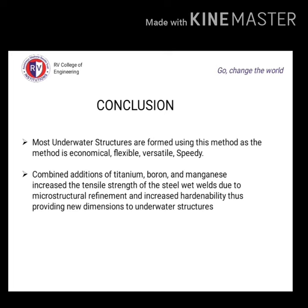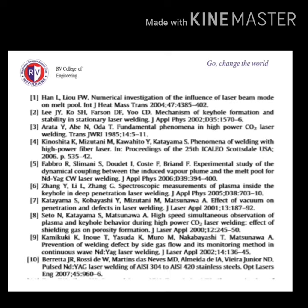In conclusion, most underwater structures are formed using this method as it is economical, flexible, versatile, and speedy. The combined addition of titanium, boron, and manganese increases the tensile strength of steel in wet welds due to microstructural refinement and increased hardenability, thus providing new dimensions to underwater structures. These are some of the important references from which information was collected to present this technical seminar.